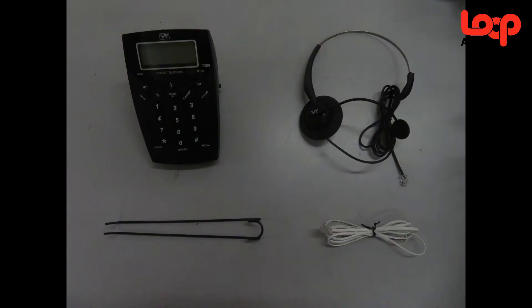Hi guys, and today I've got this new product from Lube Alloy. Here are the four parts included in the box.